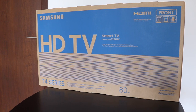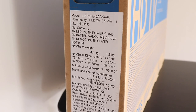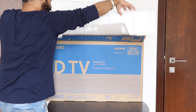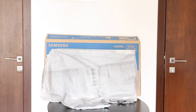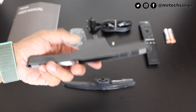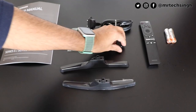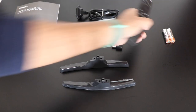Here is the box mentioning 'Powered with Tizen' written in the center. On the side are some manufacturing details and the MRP. Inside the box, you have a user manual, screws to mount the stands, and the stands themselves which are made of plastic — pretty decent, nothing fancy but still pretty good. You also have an adapter, a power cord, and two batteries for the remote.